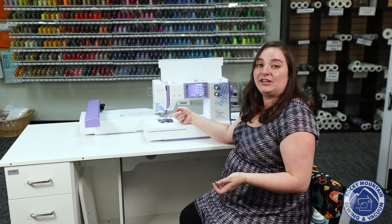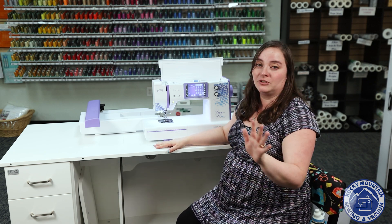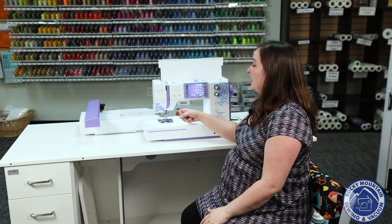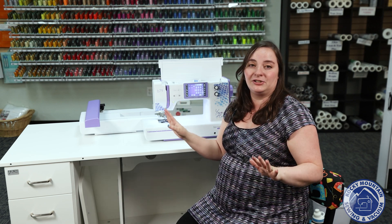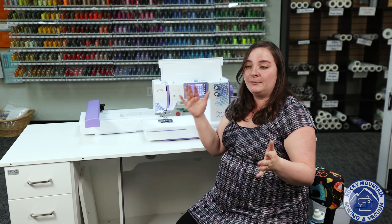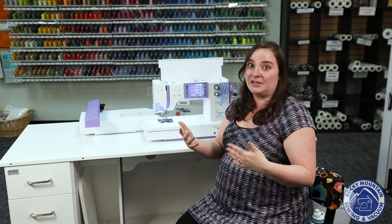I also love the fact it has a needle threader — once you have a needle threader you can never go back. And it's got a thread cutter on the machine. The thread cutter helps save thread, and it makes the speed of your sewing go so much faster because you don't have to go hunting for thread tails, which is really nice.